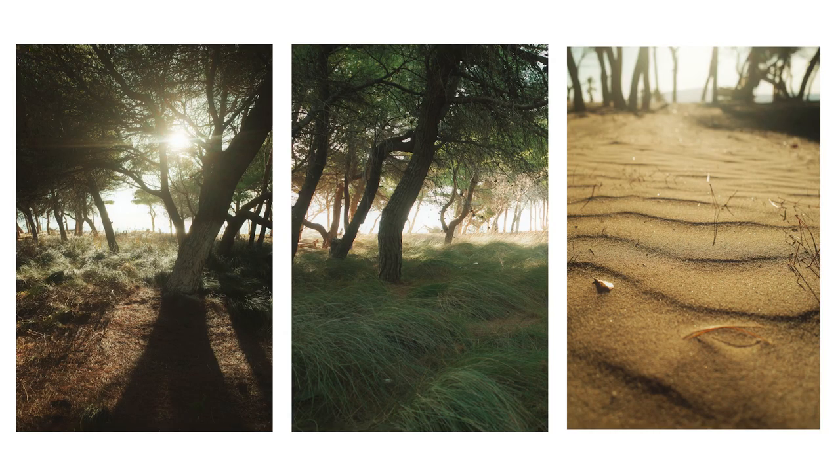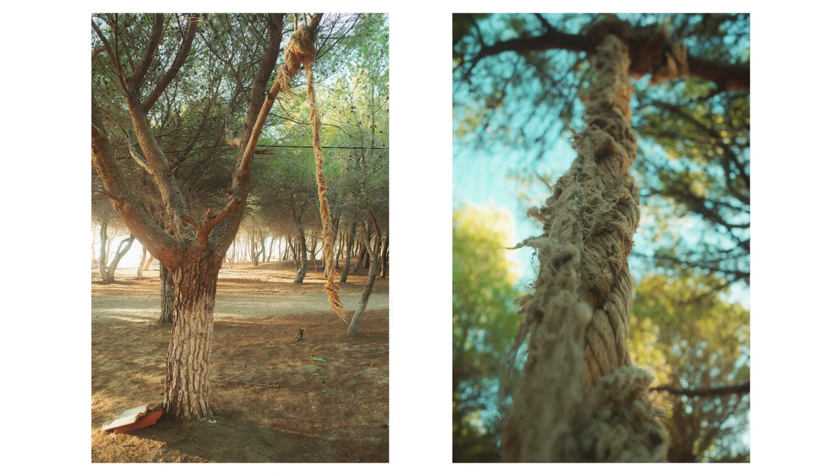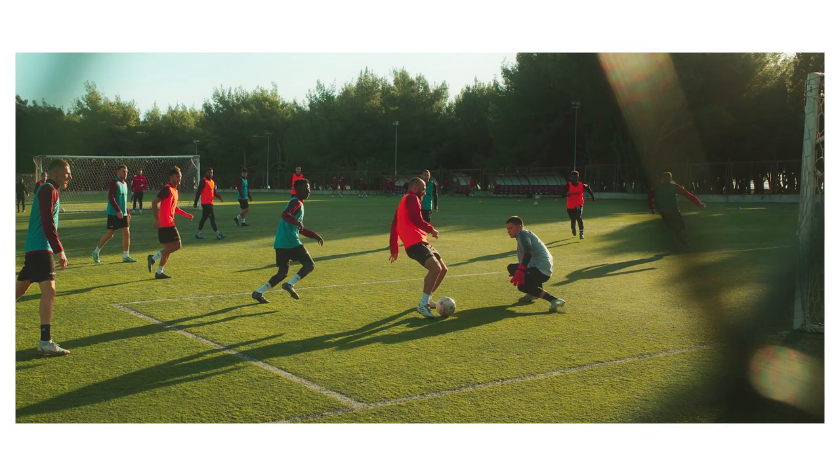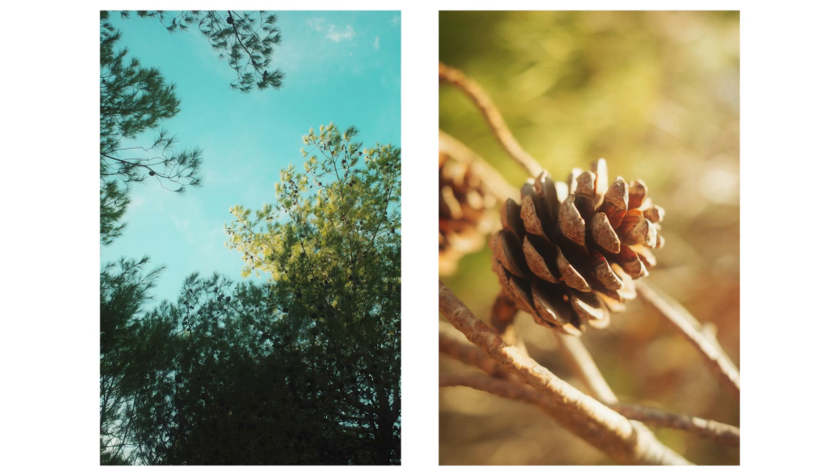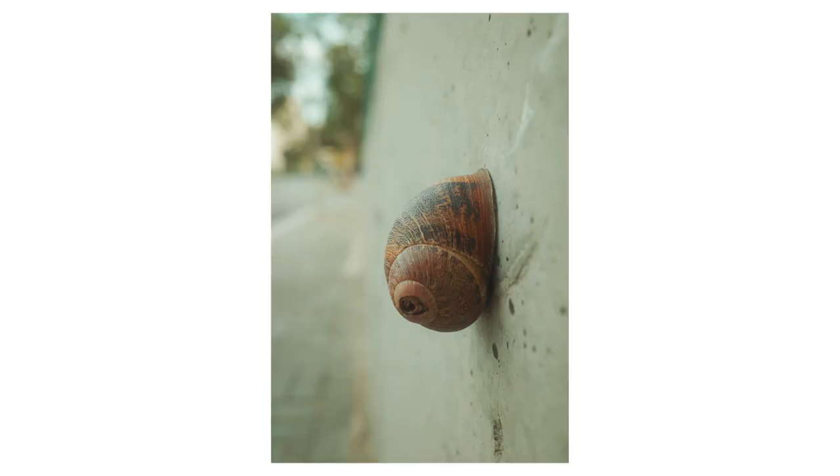Honestly, it's hard to make an ugly image if you're shooting a well-lit scene with this simulation. But shooting in the shadows I found it gets a little muddy and I didn't enjoy it as much. If you've got a sunny day, shoot this one — I would avoid it on a cloudy day like I had earlier in the week.